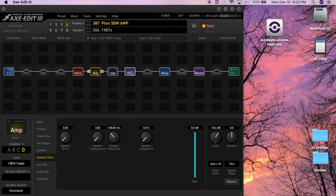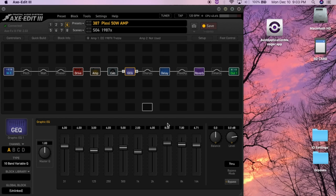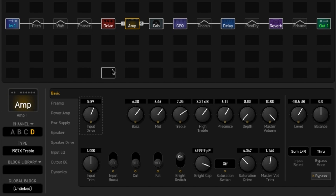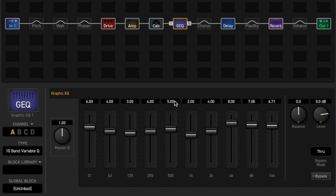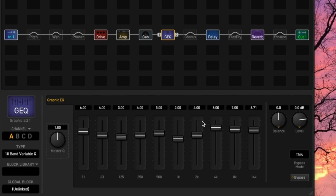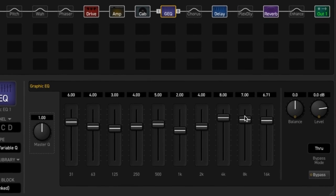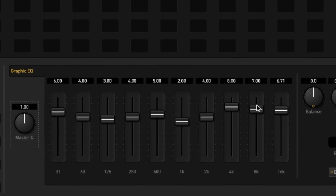The next thing you might want to do is throw in an EQ block here after the cabinet. The cabinet block is there but it's off. If you can see the way I have it generally EQ'd, I have the highs much higher, and I have the lows — in this particular case, because I believe it's a Marshall 1987X — I have those higher too, but it's all according to taste. Generally speaking, turning those up takes the blanket off the cabinet, and it sounds the way you'd expect it to sound.